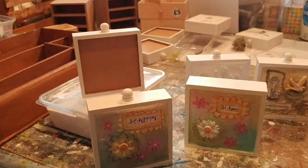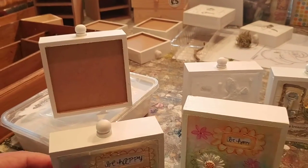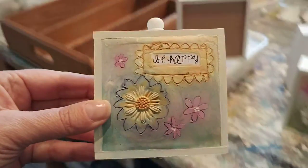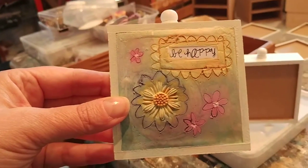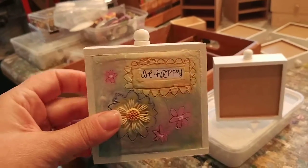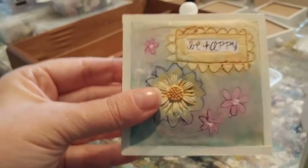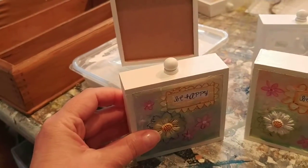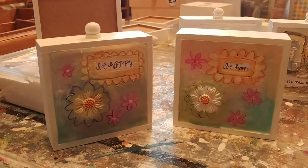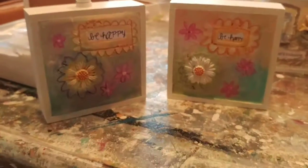I wanted to share a little bit about a process you might enjoy if there are creatives among you. This little piece here - I hope the picture's clear enough - it's just a small mixed media picture, nice and lightweight, easy to post or giftable. Could be for a wedding or a birthday. They're really cute little items. Some of them I've left the little handle on - the doorknob - which I think is sweet and quirky, but some of them I've taken off.